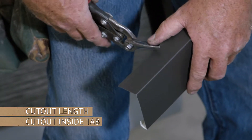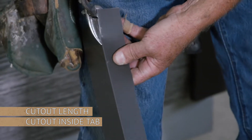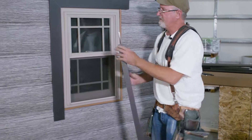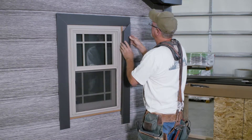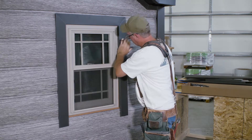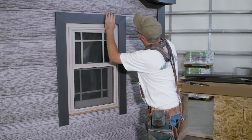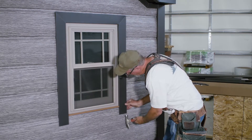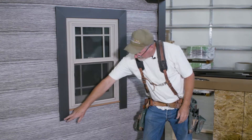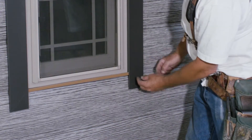Now we want to remove this tab, and that tab only, and then we'll install this one. Now the bottom one, we're going to cut both 45s. You'll see I leave these tabs here to support it so they're not flopping against each other — one to hold the other.